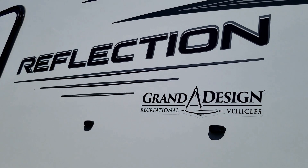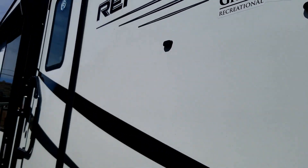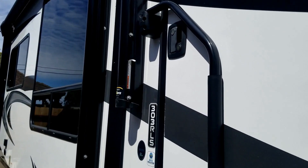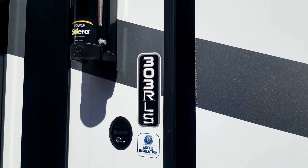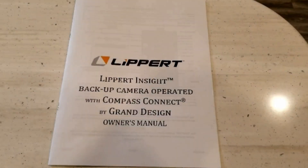Today we're going to talk a little bit about my Grand Design Reflection 303 RLS. This is a 2022 model with the build date of November 2021. Today we're going to walk through the process of installing my Lippert Insight backup camera.